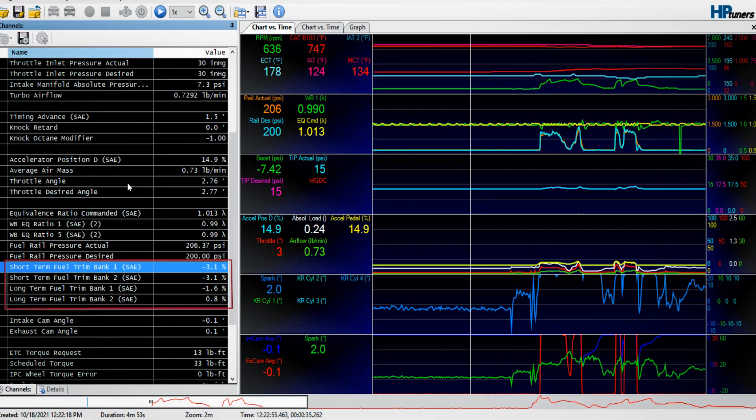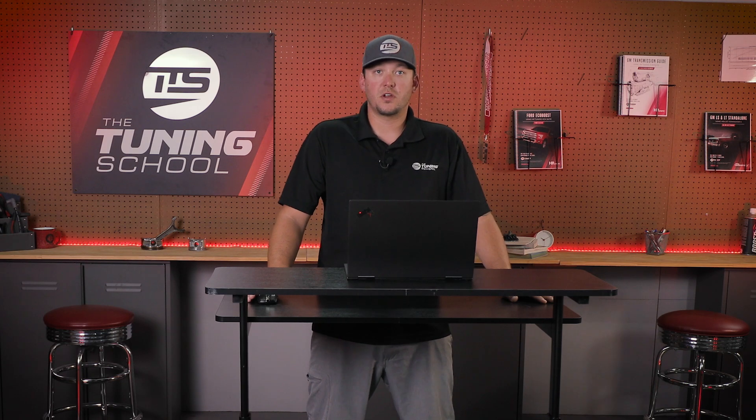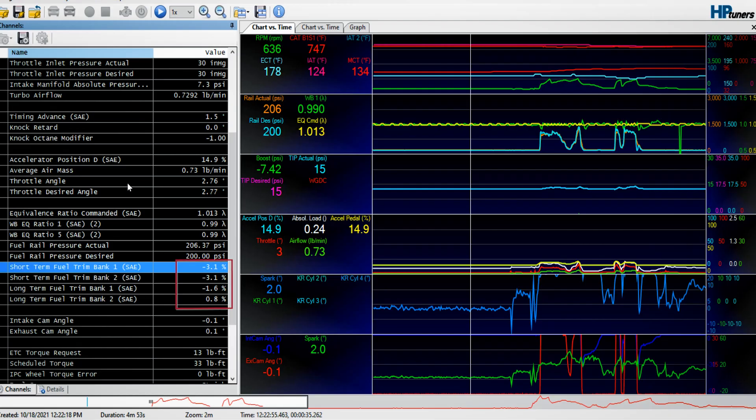I'm going to move on to one of the most critical things we can look at, and we should probably be checking these every so often anyway — and that's our short-term fuel trims and long-term fuel trims. The fuel trims are responsible for telling the computer how close it is to getting the correct amount of fuel, whether that be at idle, part throttle, or wide open throttle. Especially on a MAF-based vehicle, we can pretty much instantly tell if it's tuned correctly or if there's possibly another issue. If you look at your short-term fuel trims and they say 20%, that would be pretty bad on a stock vehicle — they really should be plus or minus about 5%.